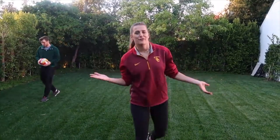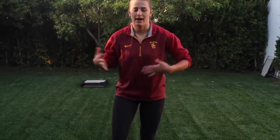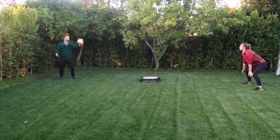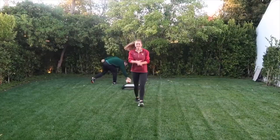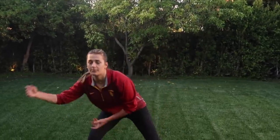That's an easy way to practice serve receive when you don't have a net and you don't really have a server. One thing you can do to make it more difficult is make a target — grab a trash can or a lawn chair and try to pass that ball and have it land where you want it. That's a good way to practice your accuracy. You can also practice defense in this situation: have the person with you stand and throw balls to your sides, and on the lawn you can practice your defense.